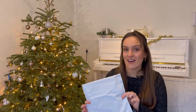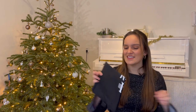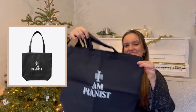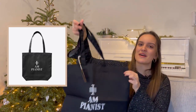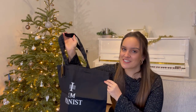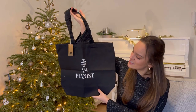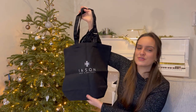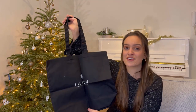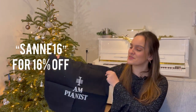The second gift is one that I didn't unpack yet so let's do that together. This is actually a bag for my sheet music. Whenever I go to class I always bring my sheet music in a bag like this because I'm always cycling in Amsterdam and it's very handy. On one side it says 'I am pianist' and on the other side it says Jason, who is the creator of this bag. I got a code from him — if you want to purchase this bag or the hoodie from my Instagram videos, you can use code SONNA16 for a 16% discount.